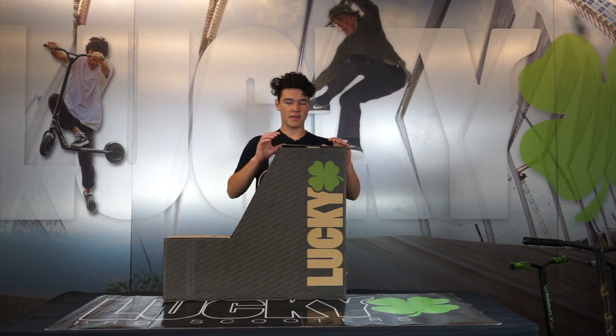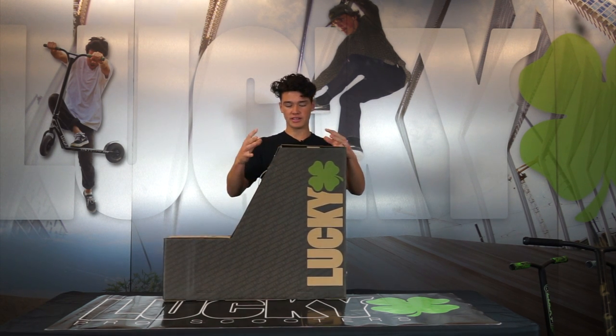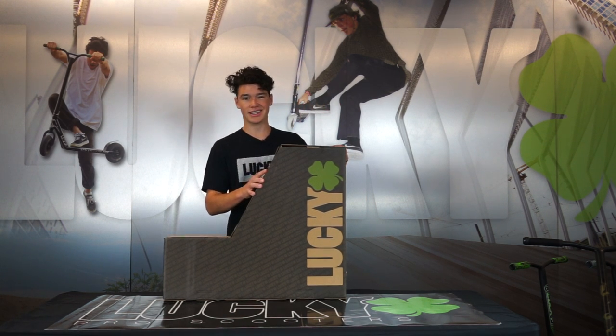Hey, what's good guys, Cody Flom here. Today I want to run you guys through the process of assembling your new Lucky Scooter. For this example I'm going to be using the 2019 Lucky Covenant Complete.